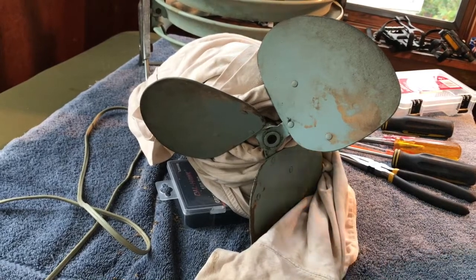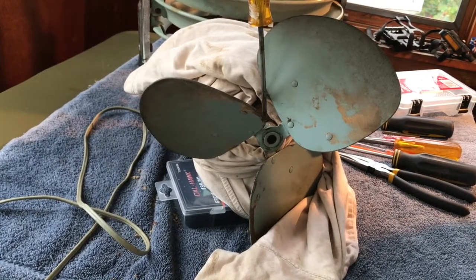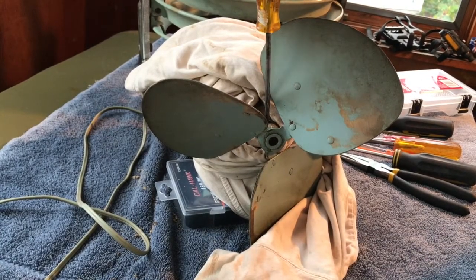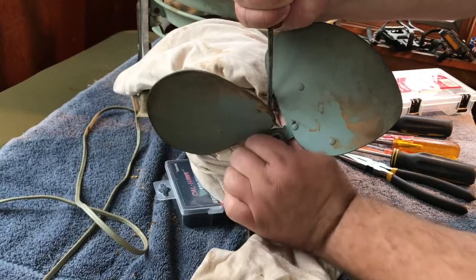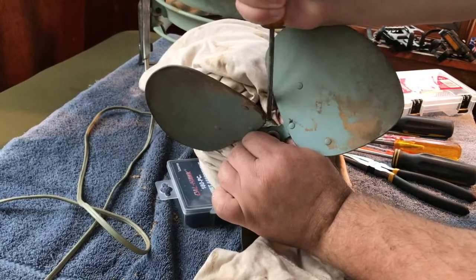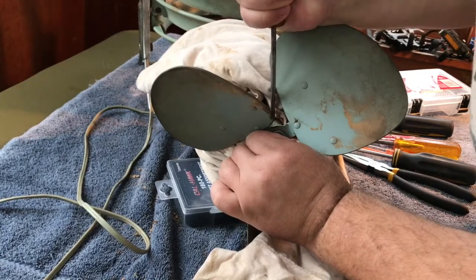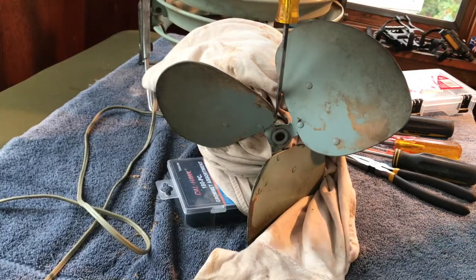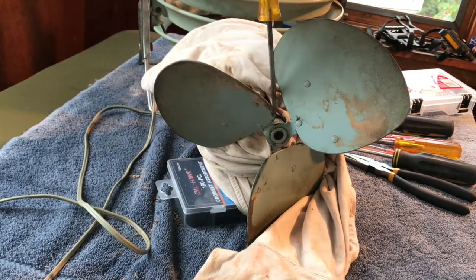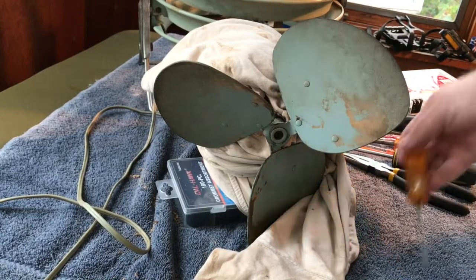Alright, we're going to try and see if the set screw will come out now after soaking overnight. Let's see if you're on camera. So let's see if this moves. Nope, it just wants to pop out of there. There we go, well that's good. So the set screw is moving, and we'll see if the blades move as well.